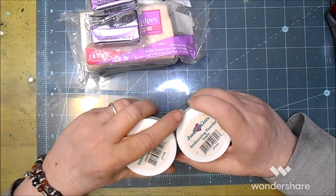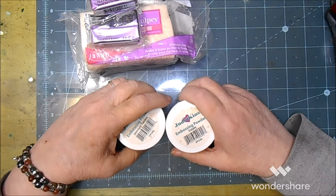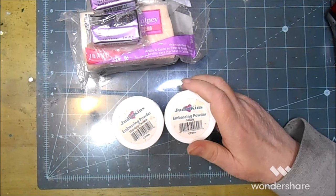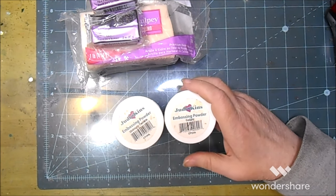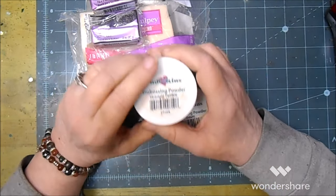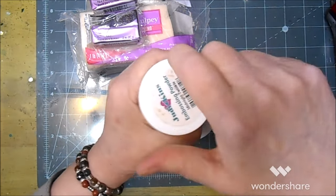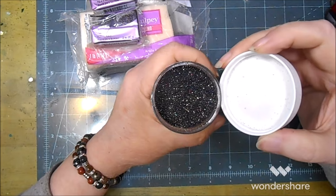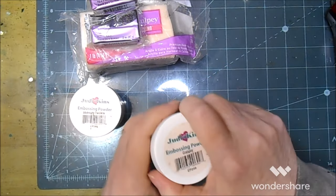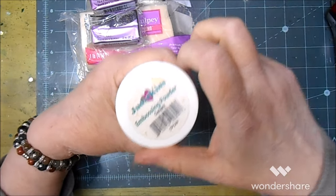The brand is totally irrelevant — use whatever brand you've got. Embossing powder itself is totally irrelevant too; you could use glitter. Same thing. This is Judicans — I don't know how much of Judicans is still available. This is the midnight twinkle. I'm gonna open it and show you — I could take a bath in that, it is so pretty. Actually this one is the Galaxy.